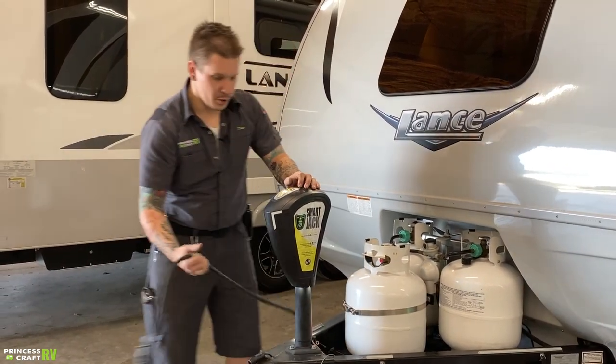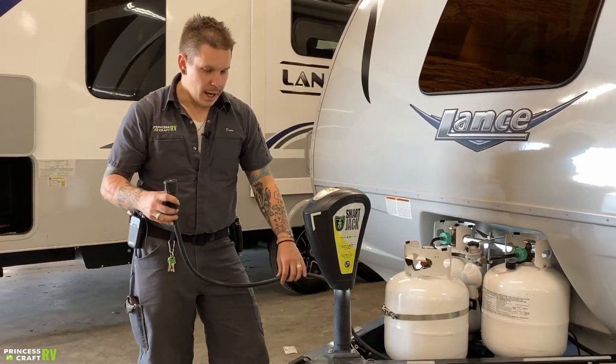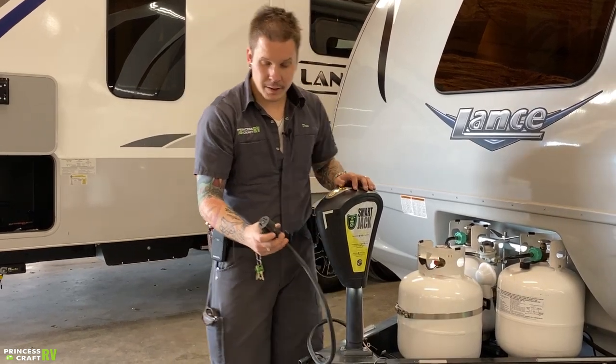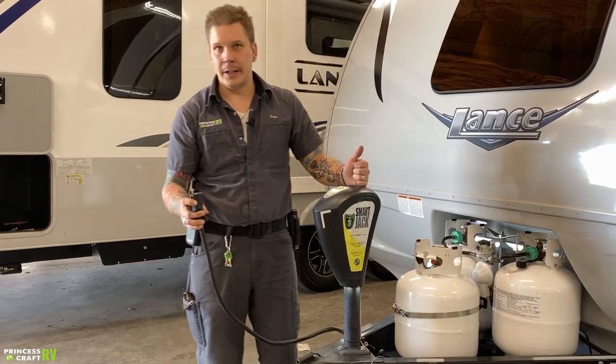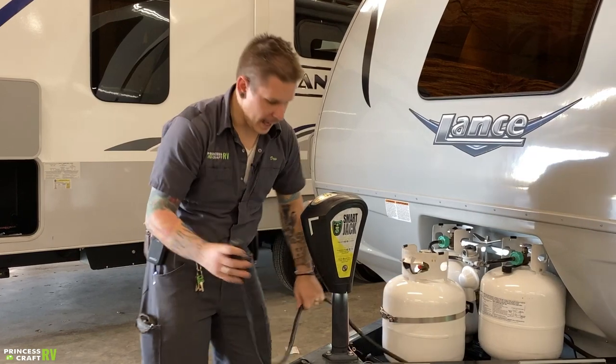Part of your tow components is going to be your seven-way cord here. This is going to plug directly into the bumper of your tow vehicle, giving you full function to the tow vehicle's lights, brakes, and things like that.